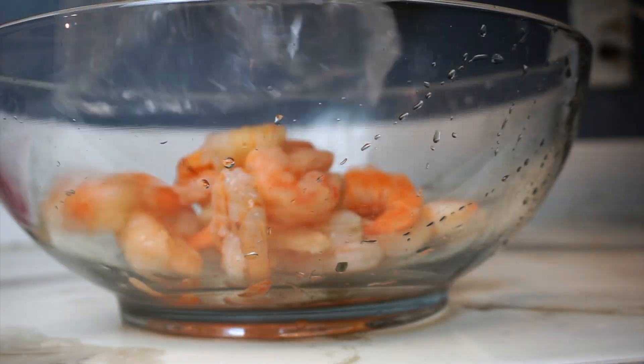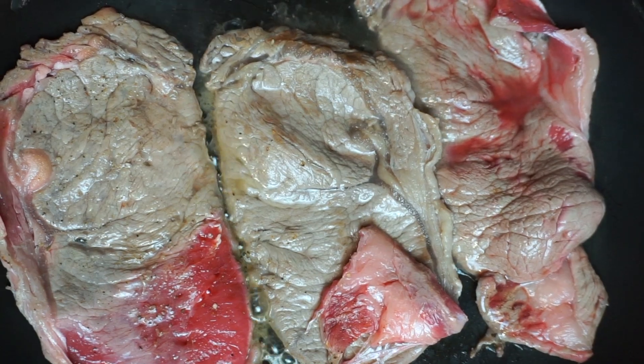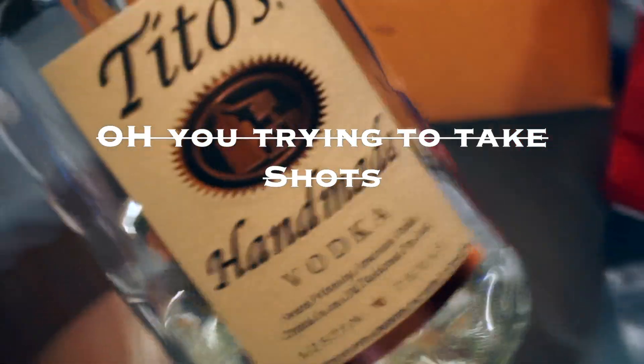Now it's time to season the shrimp and the beef. I don't know if I should drink some wine — nope. Y'all comment down below, did I do the wine? I thought I'd do the Tito's.